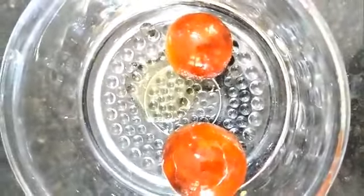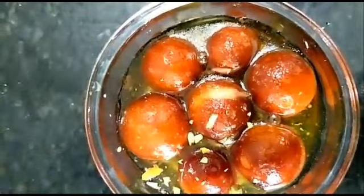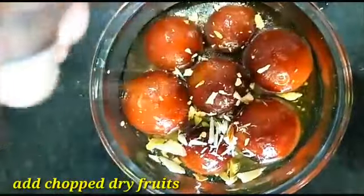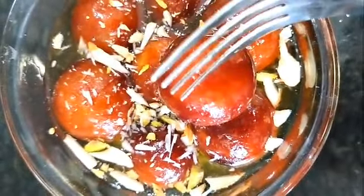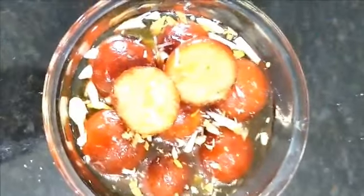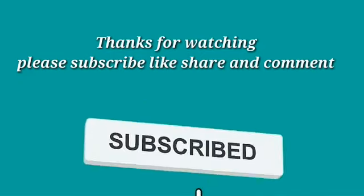We will serve the milk powder gulab jamuns. They have a good taste! You can garnish with dry fruits. If you try this recipe, let us know in the comments. Please do subscribe!